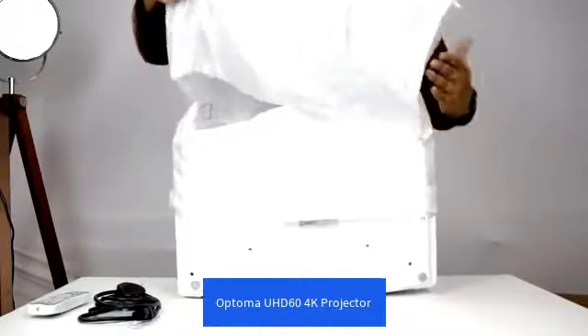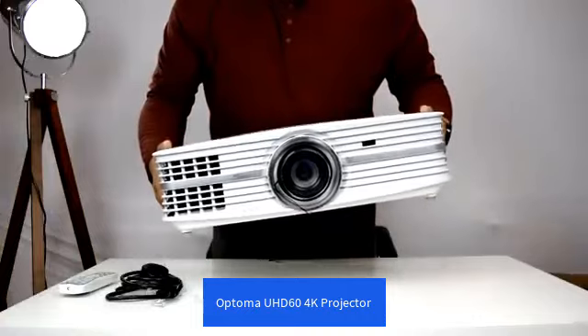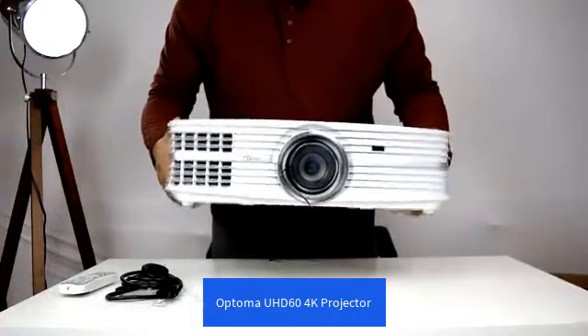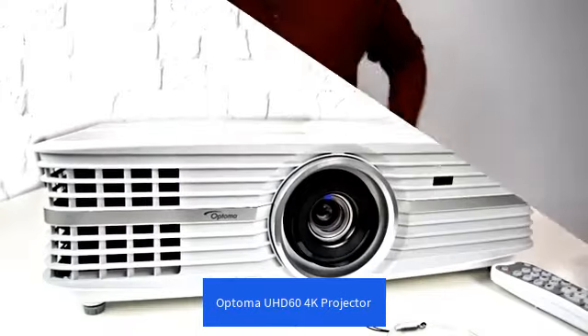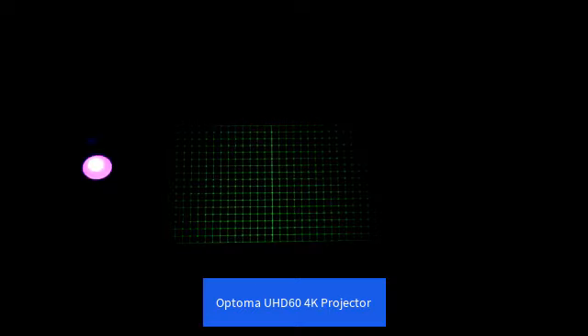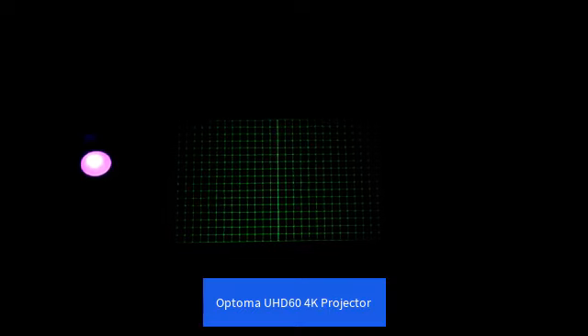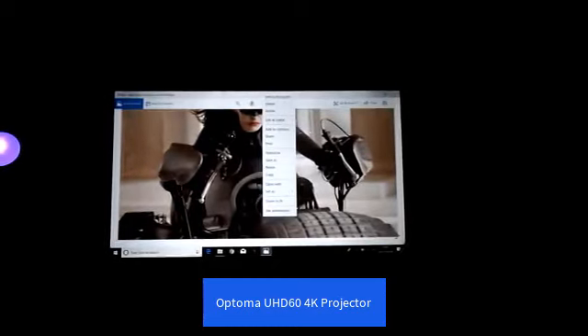A quick look at the projector physically and the overall build quality. There's no denying it — it's a big projector, and it weighs quite a bit, coming in a little under 10 kilos out of the box. The lens on the projector is mounted in the centre, unlike the TK800 and the PX747. I personally prefer having it mounted in the centre — I find it slightly less of a headache aligning the image. Aside from the front IR sensor, nothing much else to talk about here.